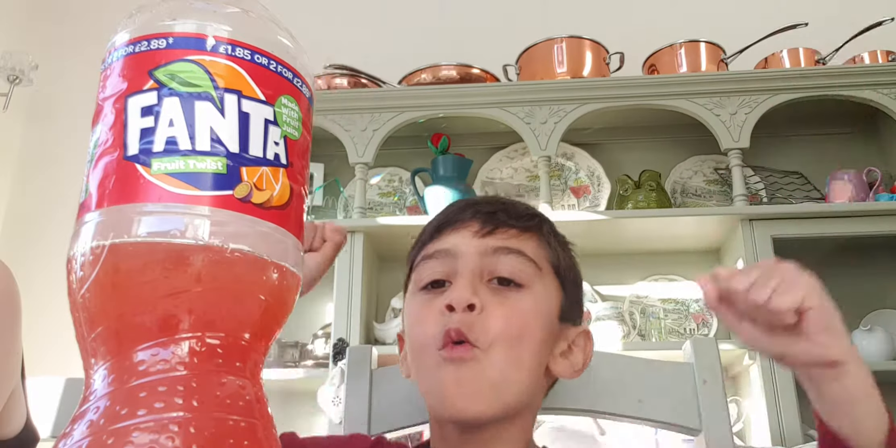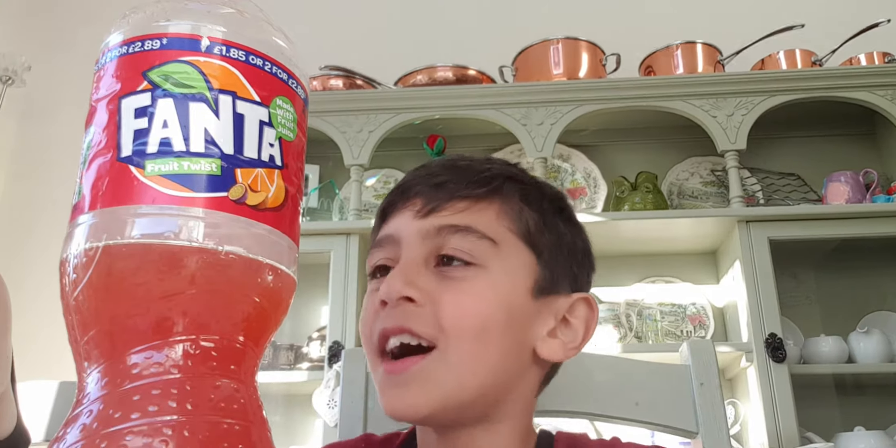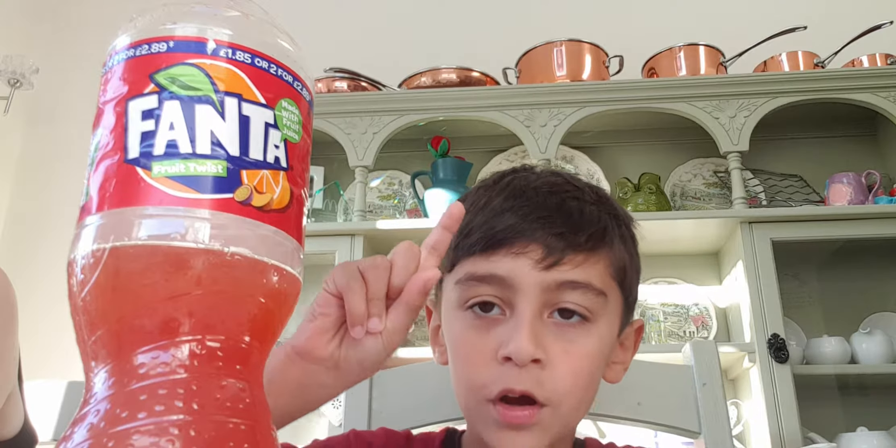Winner of the champion Fanta! Three, two, one, go.